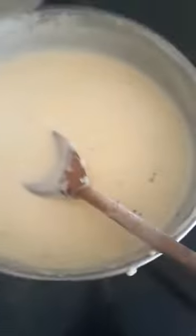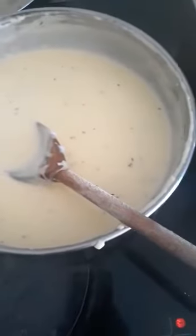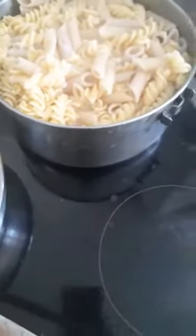My sauce is finished and my pasta is ready, so I'm going to strain my pasta and put my sauce on it. You'll see it soon.